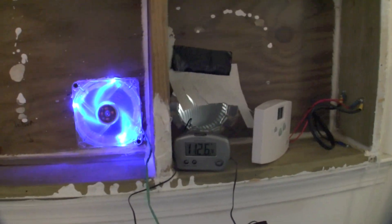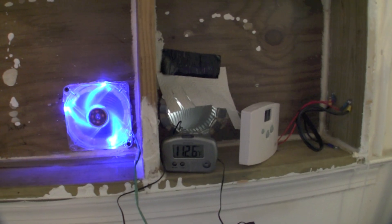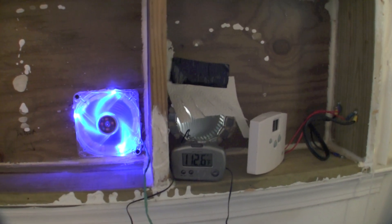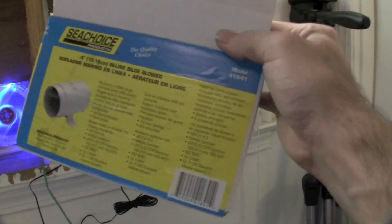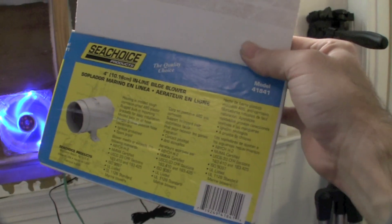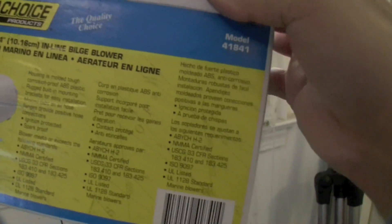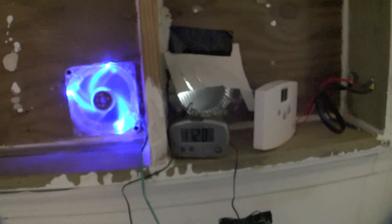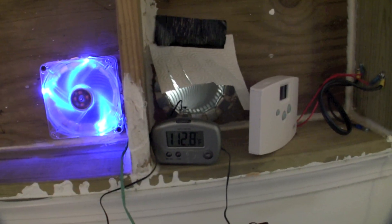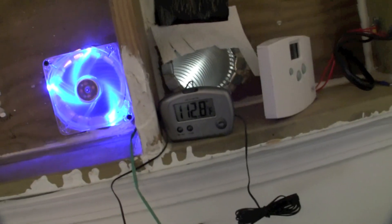Thinking about if it snows and the panels get covered in snow and they're not functioning correctly — but the unit's not frozen. This is the actual bilge blower — a Sea Choice bilge blower. Basically 4.5 amps, 12 volts. It will move a lot of air, as you can see here. It's moving some air, and that's good because it keeps the house nice and toasty.